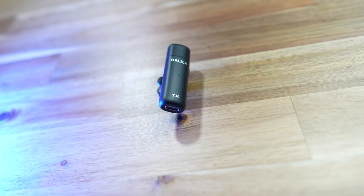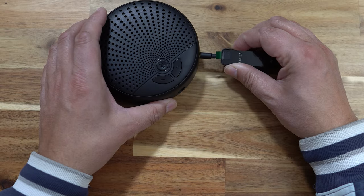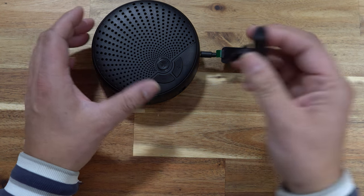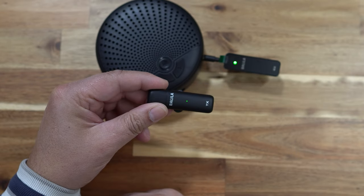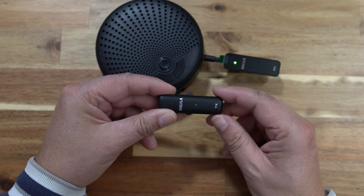The transmitters and receivers have a USB charge port and a power button. To pair them, you just power on the receiver and the transmitter. You'll see a flashing green light that will turn solid once the receiver and the microphone transmitter are paired. They're all set up default from the factory, so there's no having to pair anything or go into any settings. This is purely plug and play.